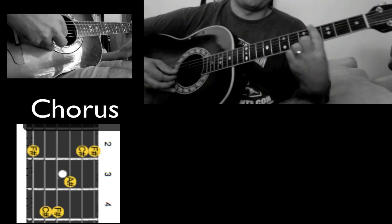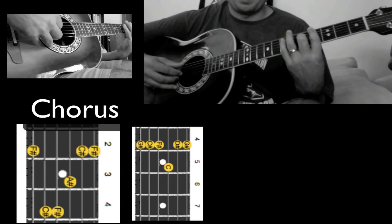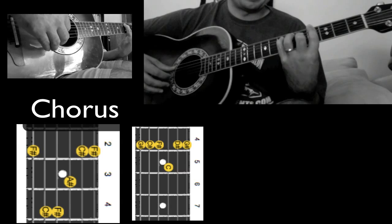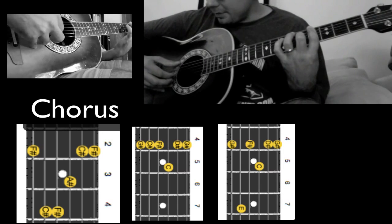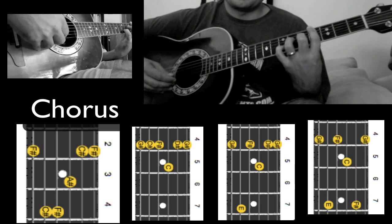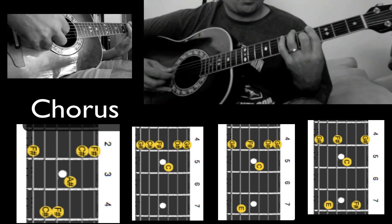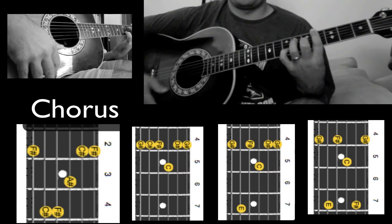Sliding up to the G-sharp on the 4th fret where I'm barring with my 1st finger. I'm going to use the 2nd finger on the 5th fret of the 3rd string. This chord has the same strumming pattern where I go from E to D, skip the A, go up to B and back down to A — and this time when I go back down to the A, I use my pinky on the 7th fret. Then I go back up E, D, with my pinky again on the 7th fret, and finish on the E string on the 4th fret. And that's the basic layout for the song.